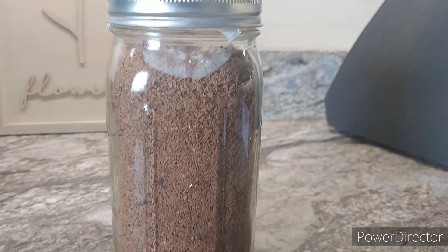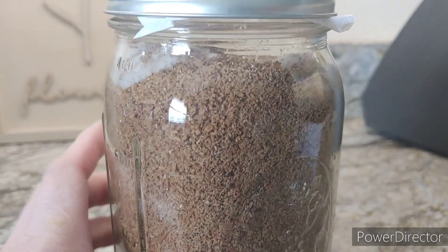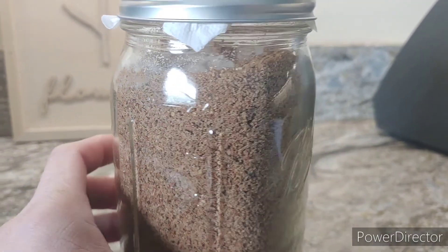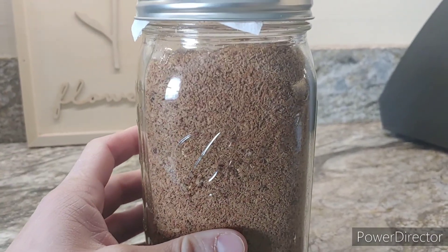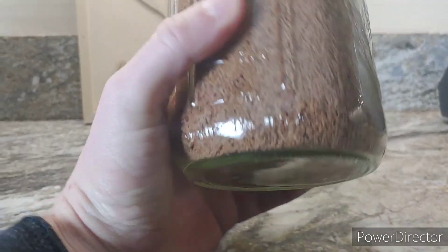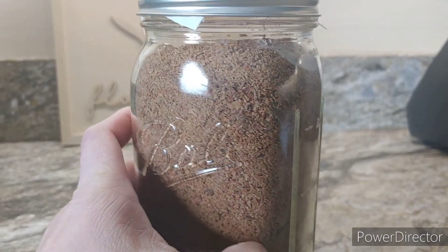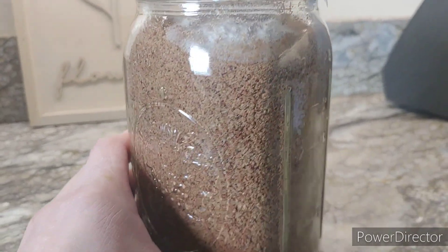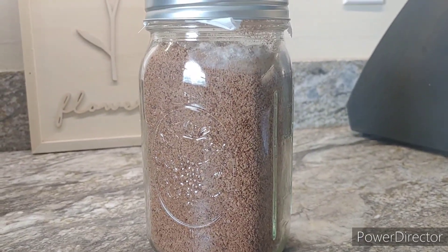And here we are a few days later — we've already got mycelial growth starting to take over the jar. You can just see it at the top for now, but remember the core of this also has the mycelium in it. I'm not seeing any other spots where it's popping out yet. Pretty cool — take care guys.